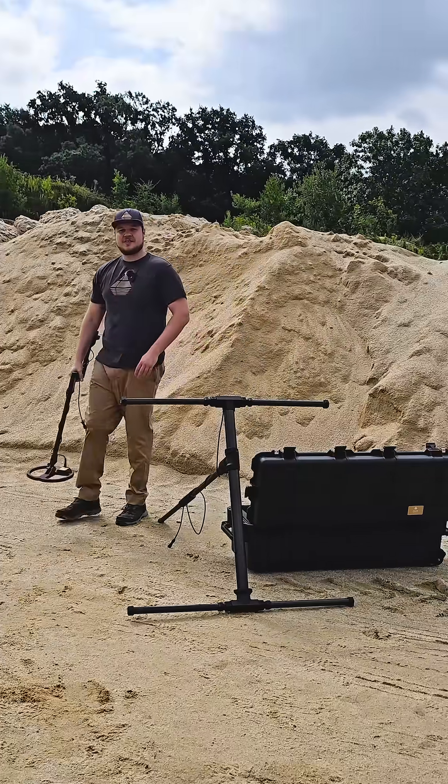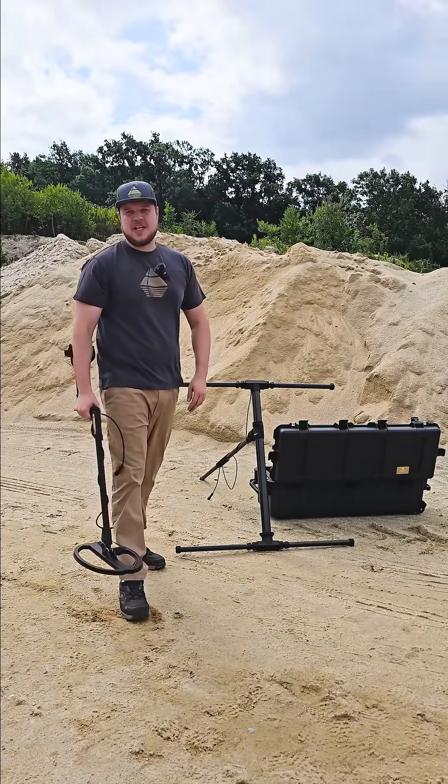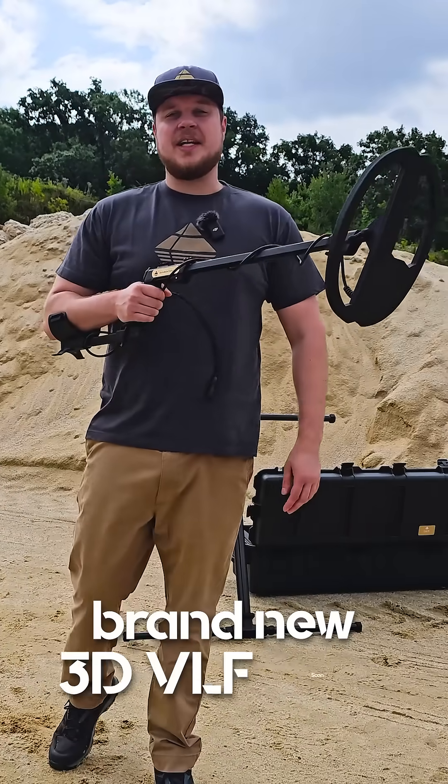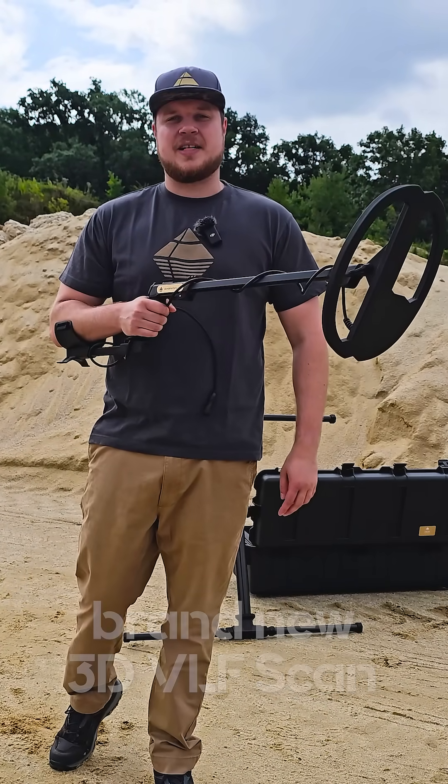The VLF Coil X7 is also included, ideal for quick metal detection near the surface with multi-frequency and metal discrimination. And brand new — the 3D VLF Scan allows you to scan the entire field and analyze your scan at the end.